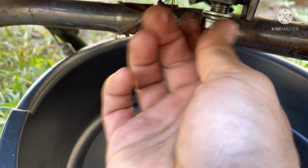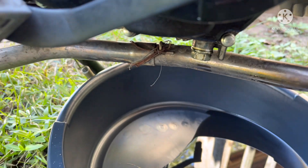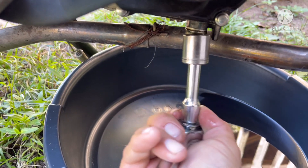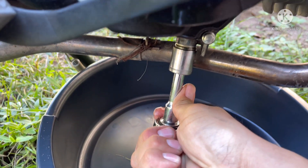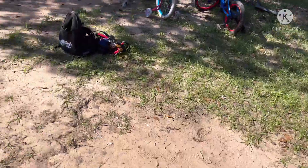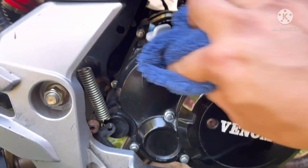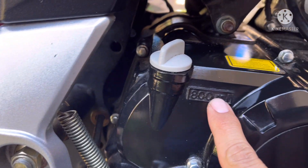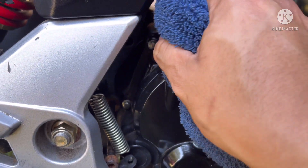We're gonna screw the drain plug on first, real tight. I should have cleaned it but it should be all right. At first when I tried to change the oil I couldn't find the drain plug because it was different from the 50cc. That should be good right there. As y'all can see, 800 milliliters of oil — you do not put the whole bottle in there, you only put 800 milliliters. So we're gonna take this out.